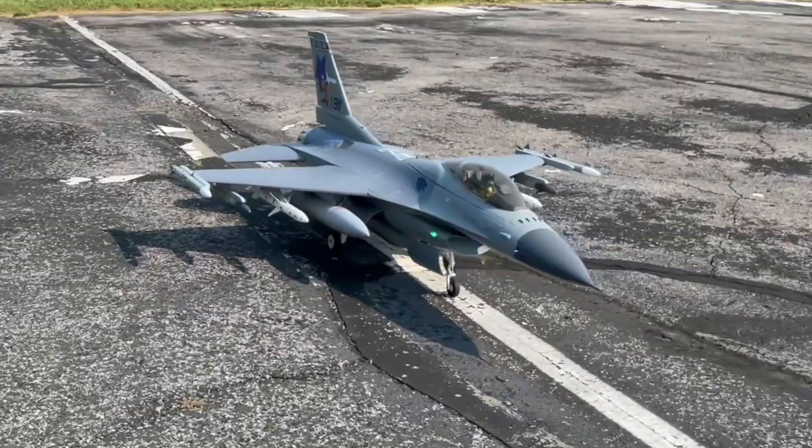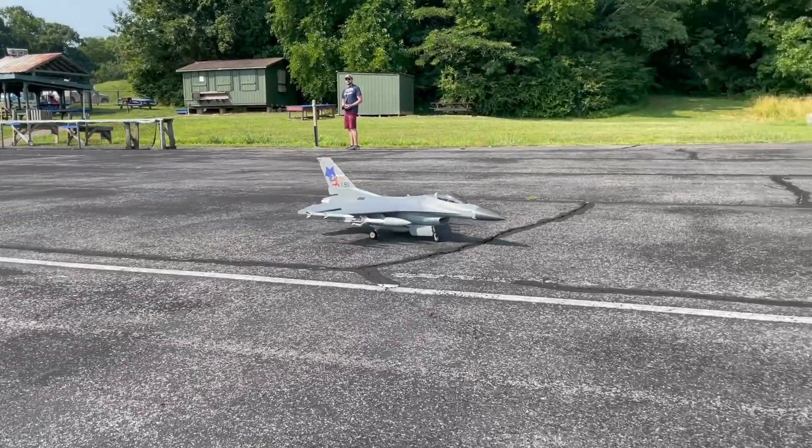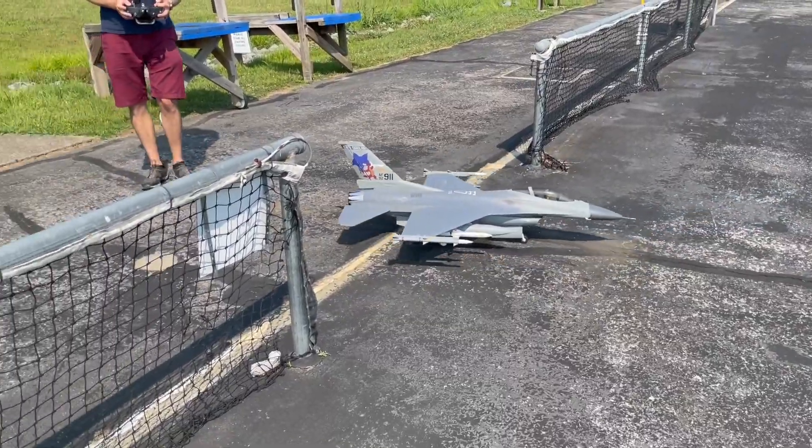It's not mentioned in any advertising and not even in the manual for this jet, but E-Flight's new 80mm F-16 is capable of reversing thrust to use as braking and even to taxi backward.